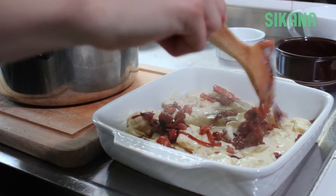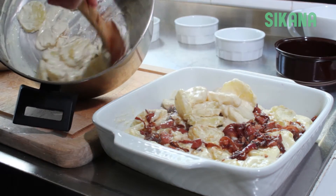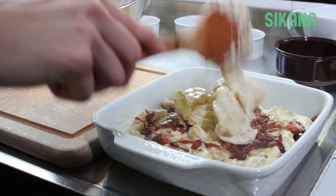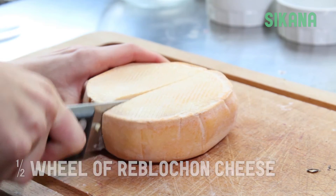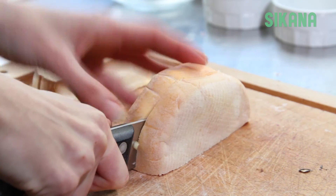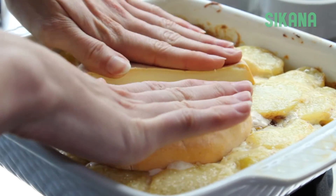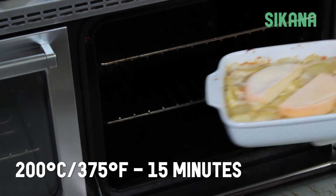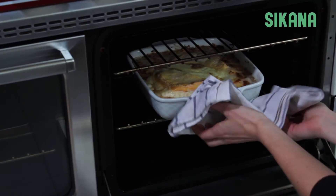Alternate layers, finishing with the remaining potatoes. Cut the reblochon cheese, or any cheese that melts easily like brie, in half and place the pieces over the top of the potatoes. Bake for 15 minutes until the cheese is browned.